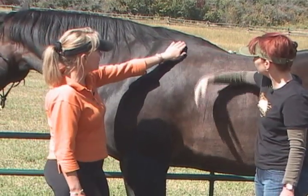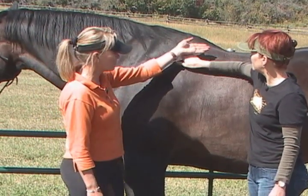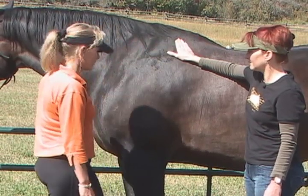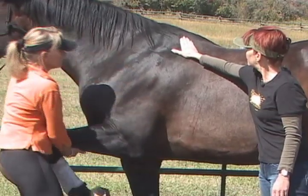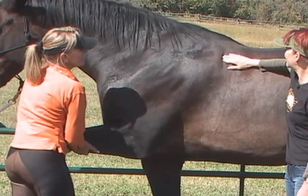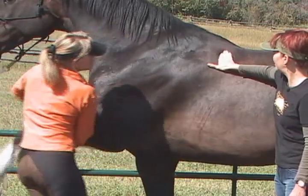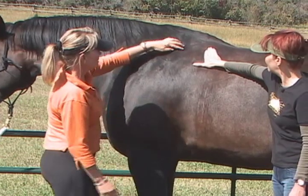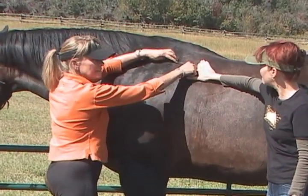Now, keep your hand here and I'm going to pick up his knee, and you're going to feel his shoulder blade come backwards. While I hold it, you're then going to locate the new position of where it is. So I'll pick up his leg and just hold his knee up — slide your hand back, way back, until you find the edge. Now keep your fingers there. He goes back to rest, and here's where the back of his shoulder blade is. So that's how much movement he tends to get.